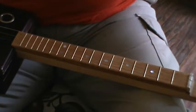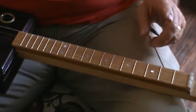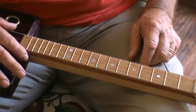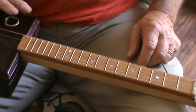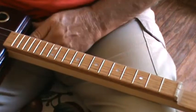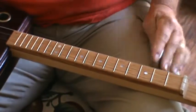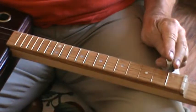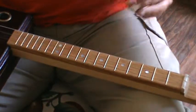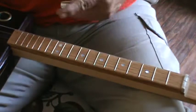Each fret is one half step. So if you play a note — turn on the signal, play a note, and call that your root note — and then you go up a half step, you've played that note sharped, or the next note depending. In a major scale, I'm using this slide today because...